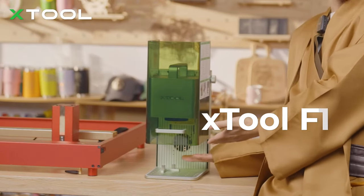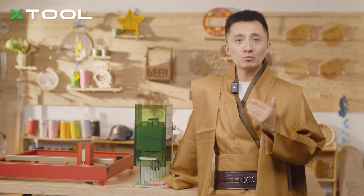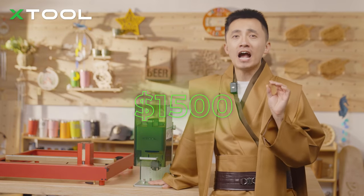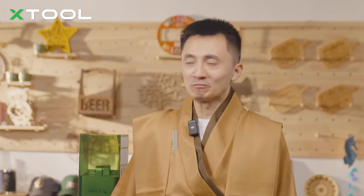However, how about combining the infrared laser and the diode laser together to engrave and cut more materials? xTool has the Galvo Dual Laser machine — the xTool F1 — the most portable, fastest diode and infrared laser in the world. Speed is up to 4,000mm/s. With a 10W diode laser you can engrave materials precisely, and the price is only around $1,500. Or if you already have the xTool D1 Pro, you can just add a D1 Pro infrared laser head to expand your business.